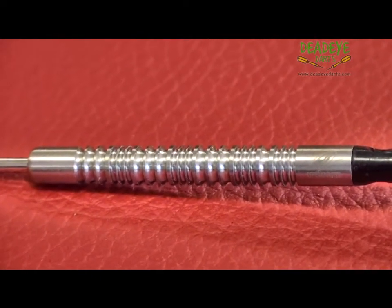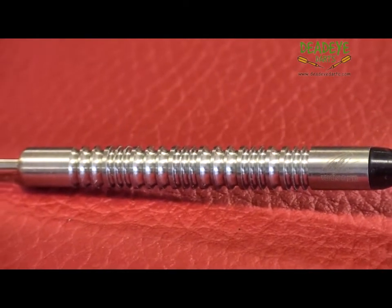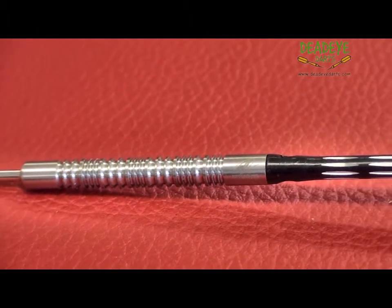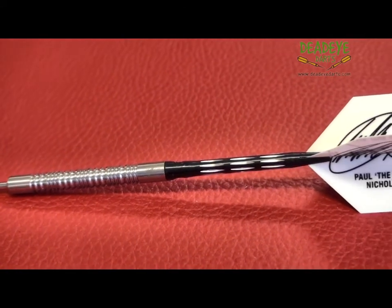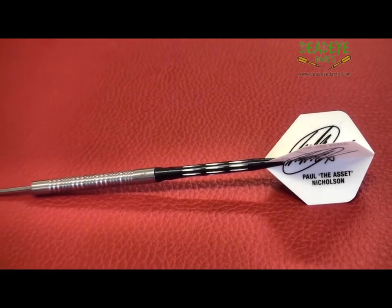They are laser engraved with the Unicorn hallmark of quality. The dart would be a 4 on the Deadeye Grip Rating scale. The Deadeye Grip Rating is based on a 1 to 5 scale with 5 having the most grip. It is important to remember that over time the packaging may vary.